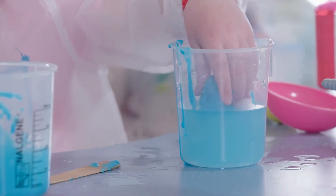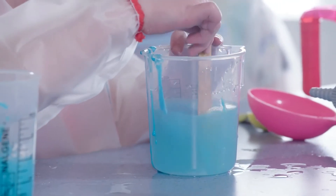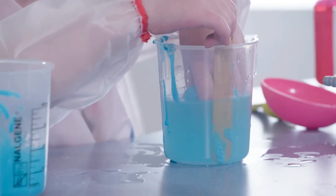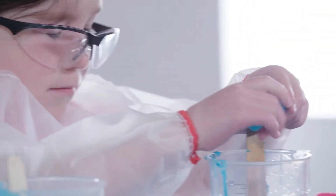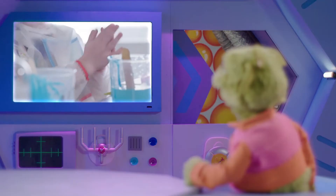Now it goes back into the salt mix. This turns the glue into a super stretchy material that can be squished and then go back to its normal shape. And that's what should make this ball bouncy.